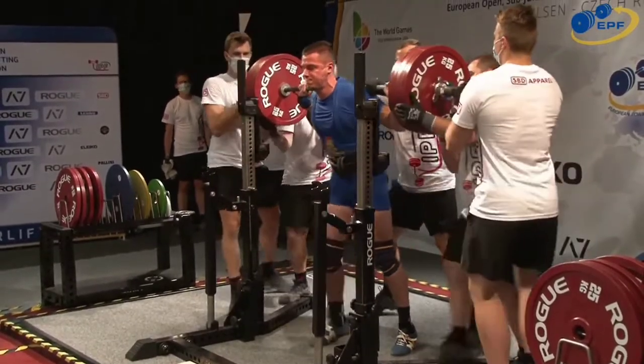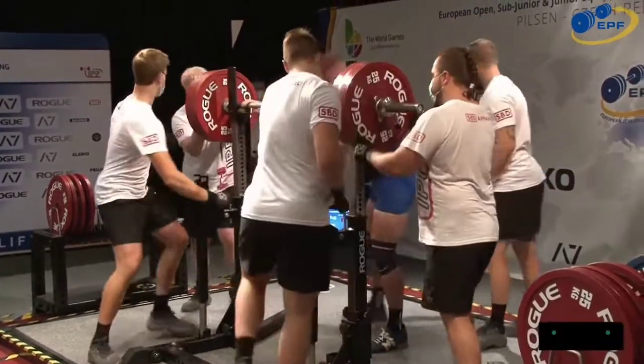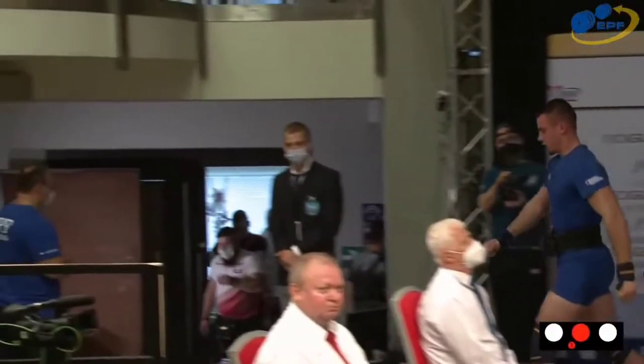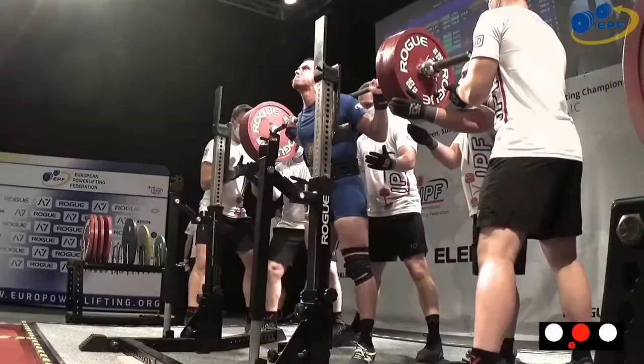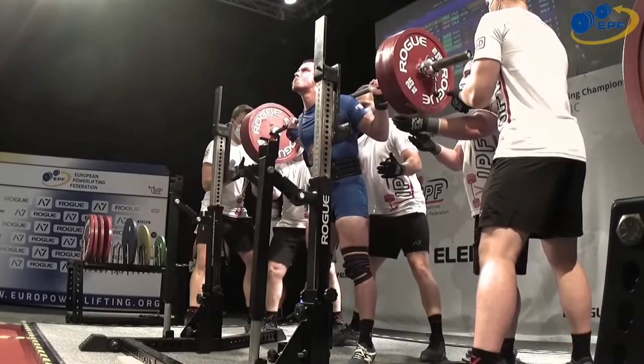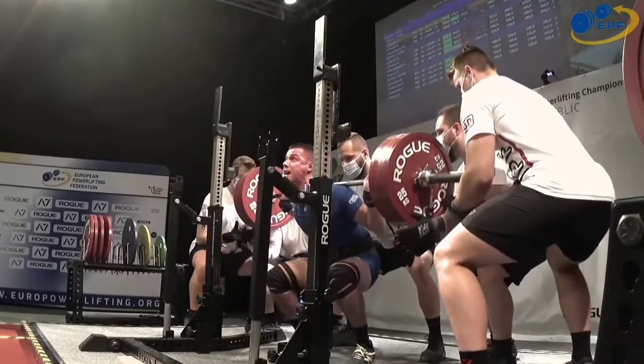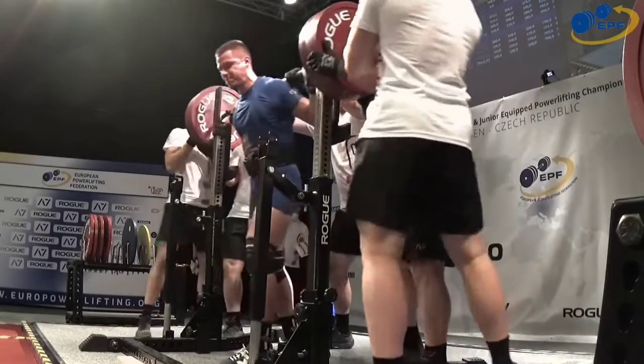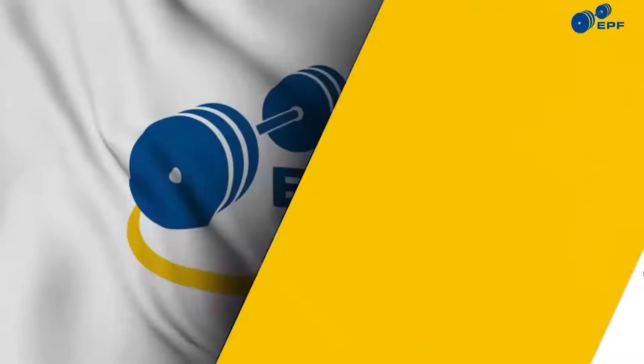That looks strong — certainly did. Two to one: the center referee called it high, but both sides gave it a white light. It was in the border — yeah, it's one of those that can go either way.